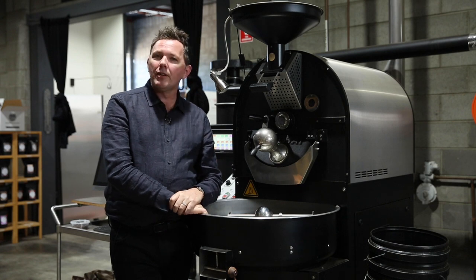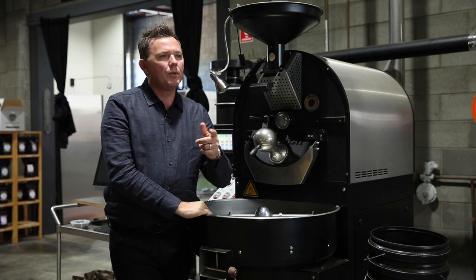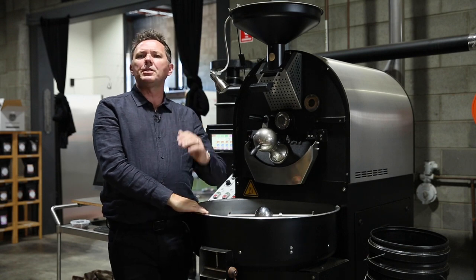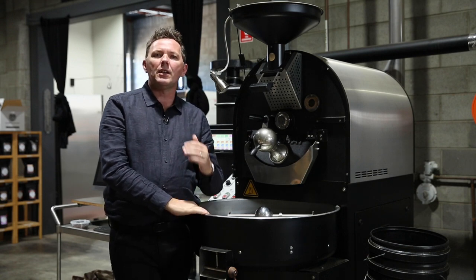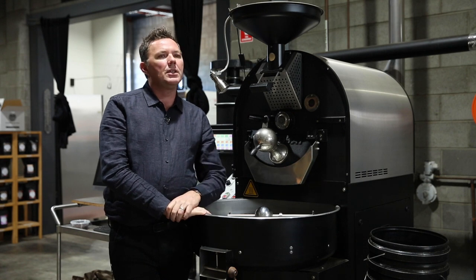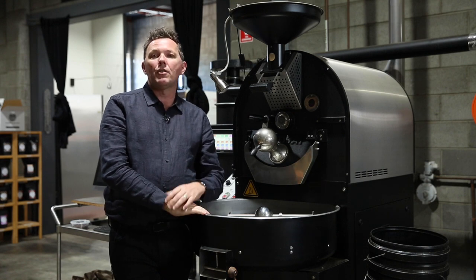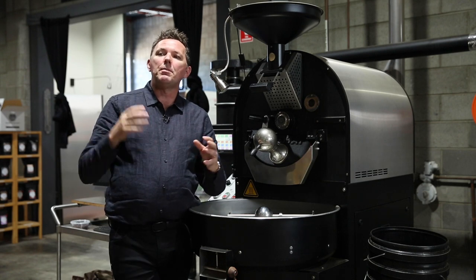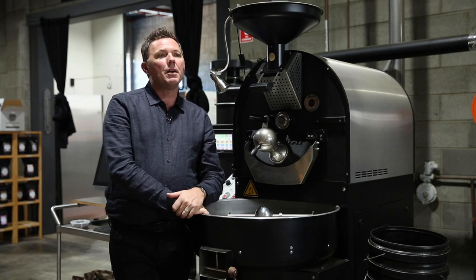Cooling is very, very important. The general rule of thumb has always been that we've got to get the coffee below 40 degrees Celsius in under four minutes, and I think that's a fairly tried and tested theory. We can definitely see when coffee goes beyond four minutes — in that four to five minute gap — there's a very noticeable difference.